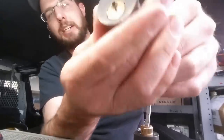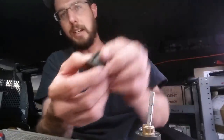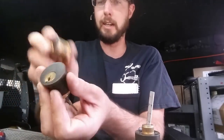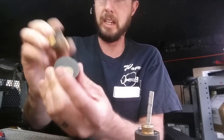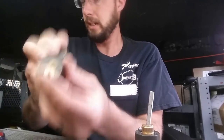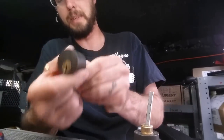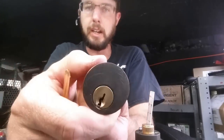You can see it goes both ways — it just sits right there. If we tap on this, we might be able to get the pins to come back down and lock up. But that's going to be a pretty difficult task. There we go — nope. So this lock isn't even working properly at all.